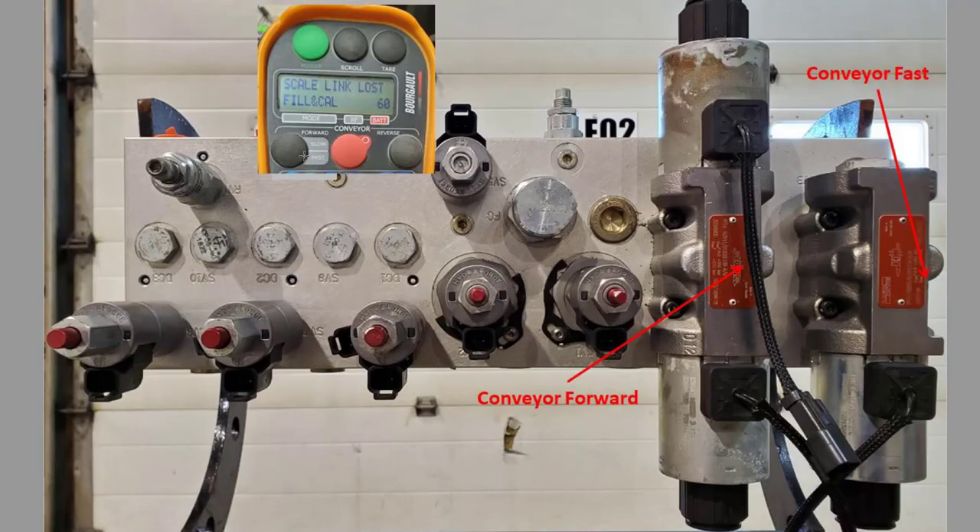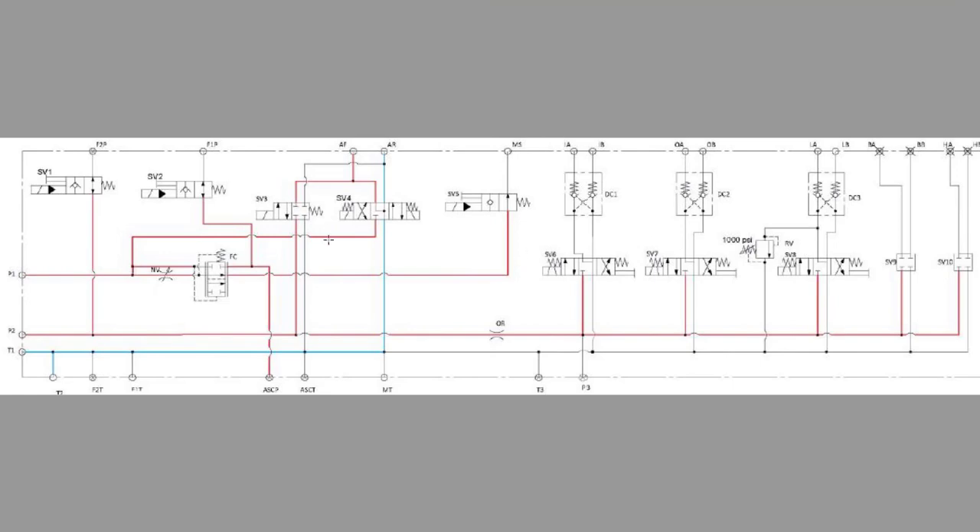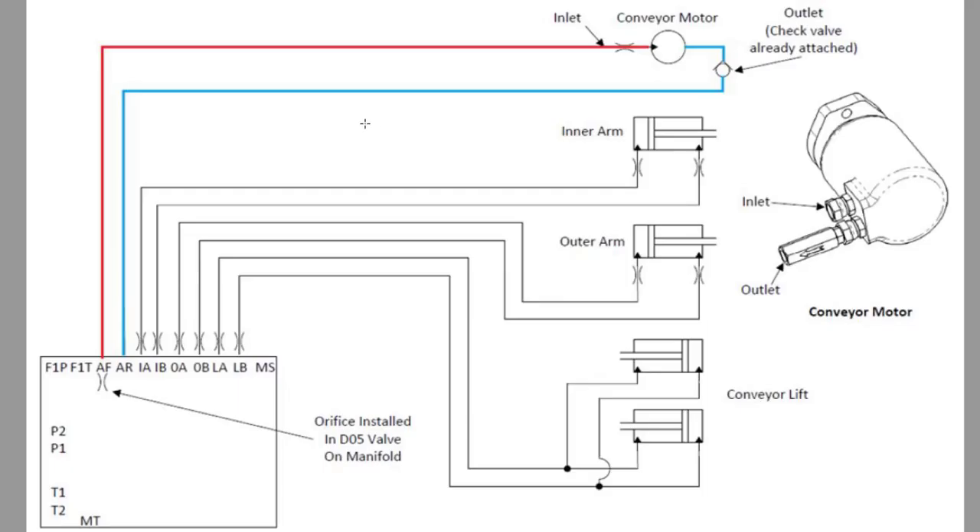Pressing the forward button a second time will activate SV3 and DO5, then put our conveyor into fast mode. This activates the second pressure from fan number two, going up to our conveyor and then leaving the main valve block to our conveyor motor.